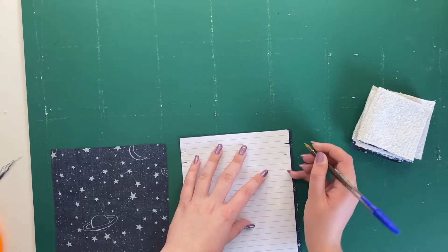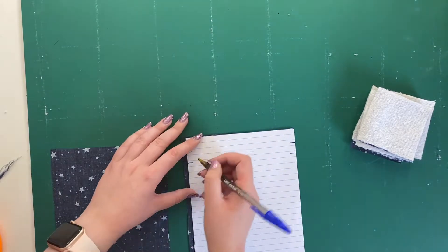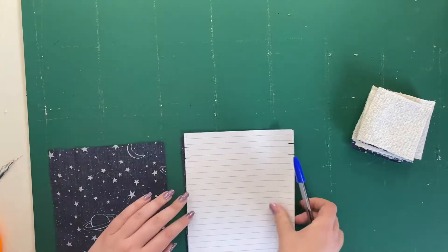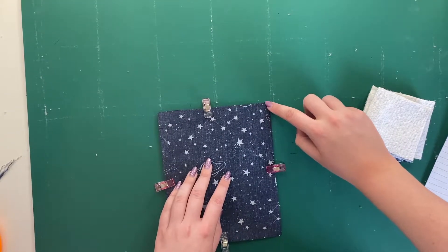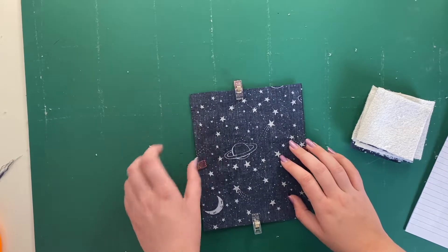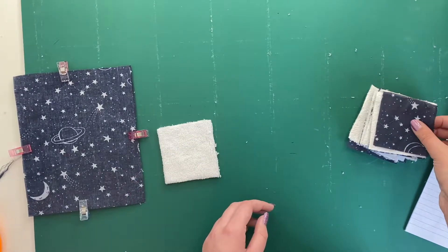On the pieces, I'm just marking where the channel will be so I know not to sew across that. I'm just going to clip those two pieces together, right sides together. When I sew this together, I'm going to make sure that I don't sew across the gap between those two lines — you don't need to cut the thread or anything.